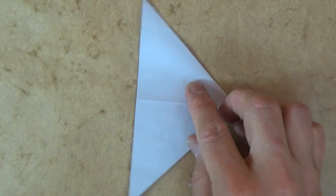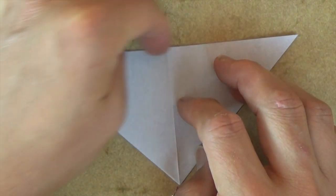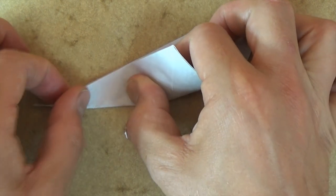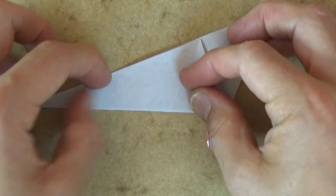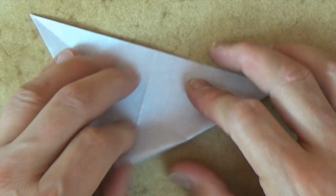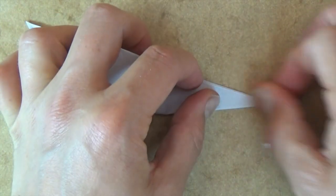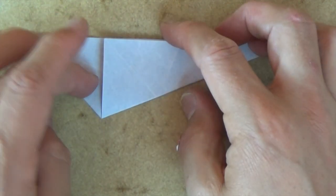Okay, let's rotate it, and let's fold this edge to this edge. And when you do that, really press down with your index fingers so that the paper doesn't slide. And let's crease sharply and unfold. And let's do the same thing on this side — fold this edge to this edge. Press down and make the fold. And let's unfold.